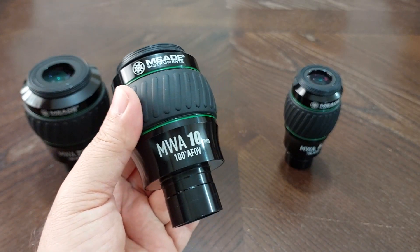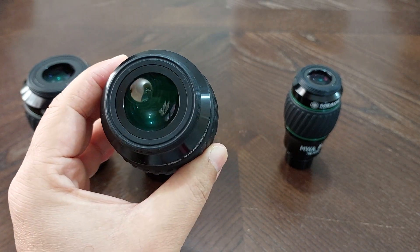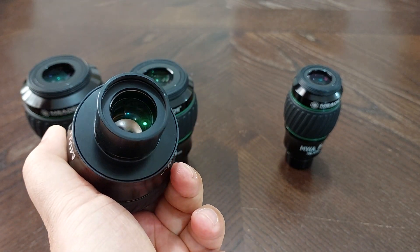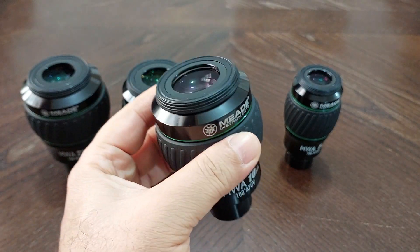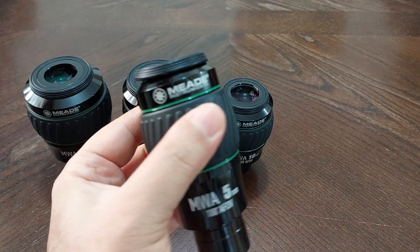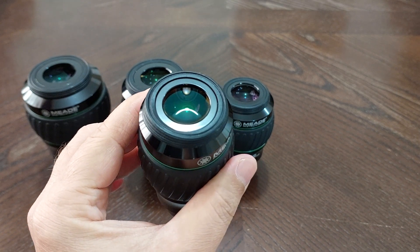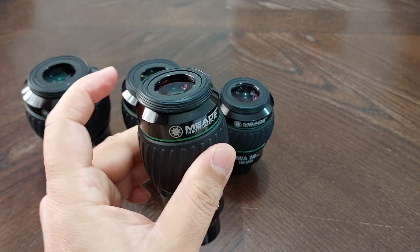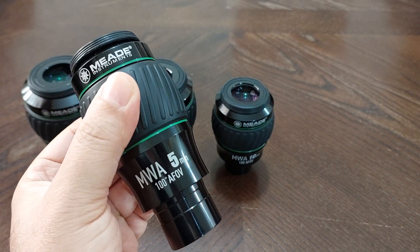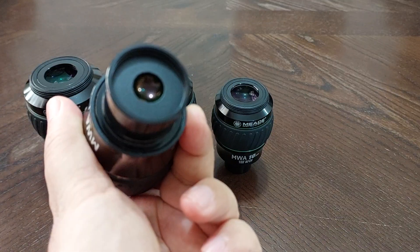The 10 millimeter. This is the 10 millimeter. And the 5 millimeter. The 5 millimeter — 100 degrees apparent field of view. This is from the back side, how it looks like from the back side.